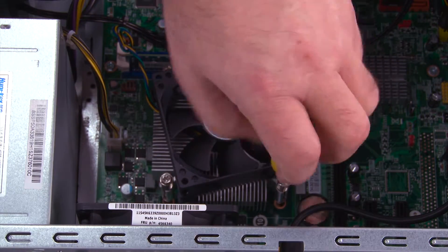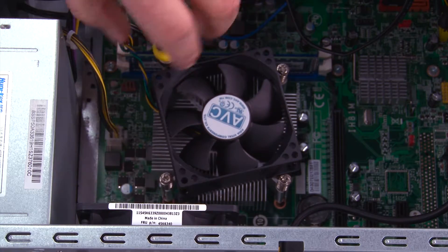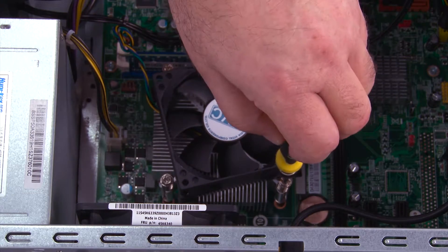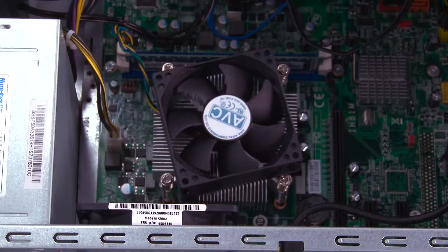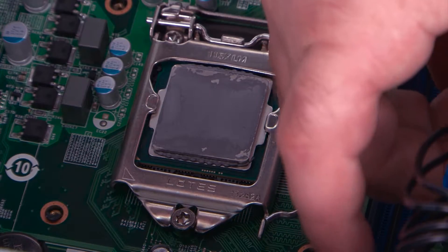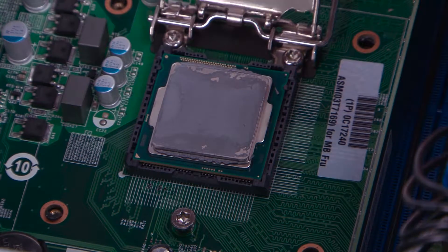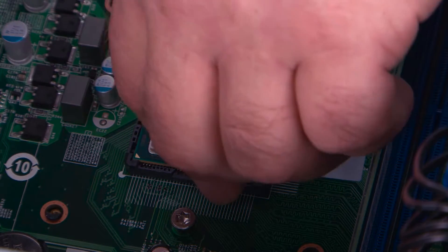Loosen the third screw halfway. Loosen the fourth screw all the way. Then loosen the third screw all the way. Remove the heat sink from the microprocessor. Press down and outward on the latch to open the processor door. Lift the microprocessor from the socket.